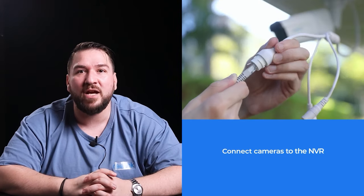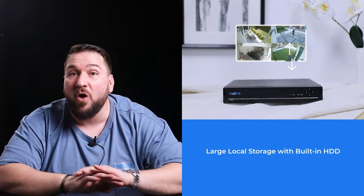If you want to check out what's happening out there, just connect your NVR to a monitor. Then you can see the live feeds of all channels right on your TV screen. And with the built-in HDD in the NVR, you can save all the recordings locally. Though you can't get push notifications on your Reolink app offline, you can set the NVR to beep when motion is detected.